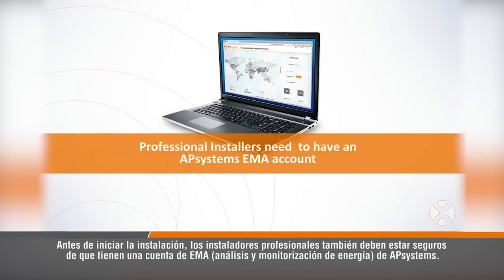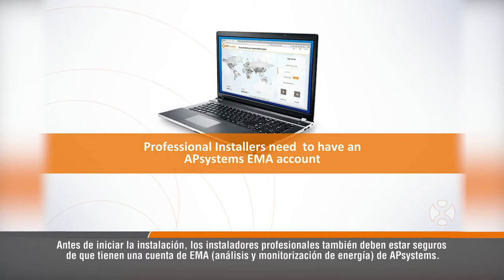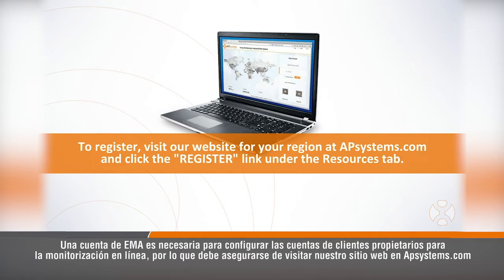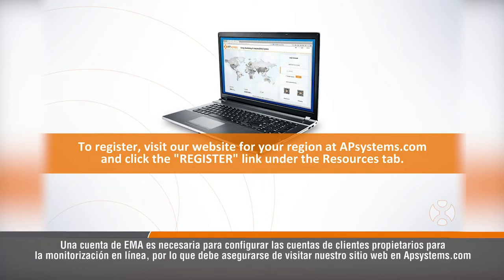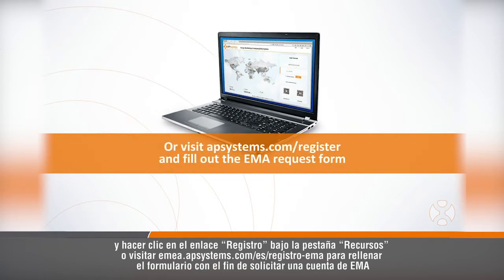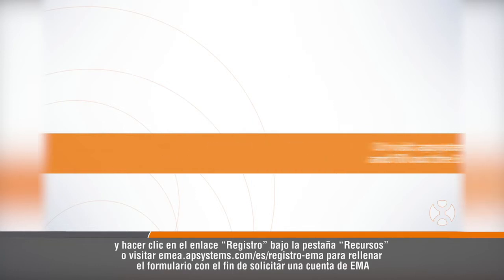Before getting started on installation, professional installers will also want to be sure they have an AP Systems EMA account. An EMA account is necessary to set up homeowner customer accounts for online monitoring, so be sure to visit our website at APSystems.com and click on the Register link under the Resources tab, or visit APSystems.com/register to fill out the form requesting an EMA account.